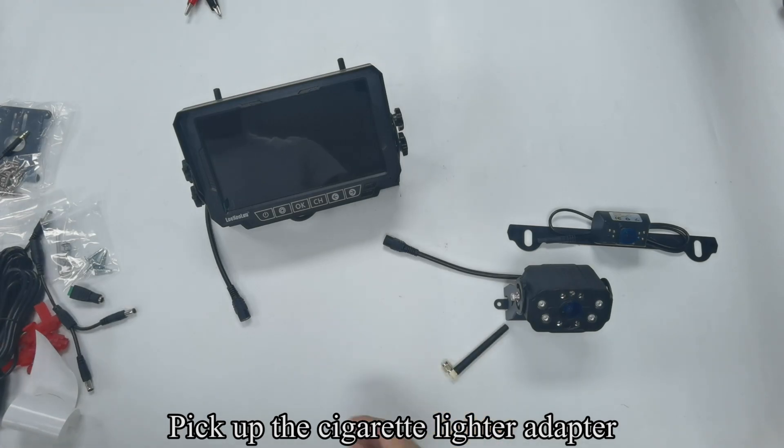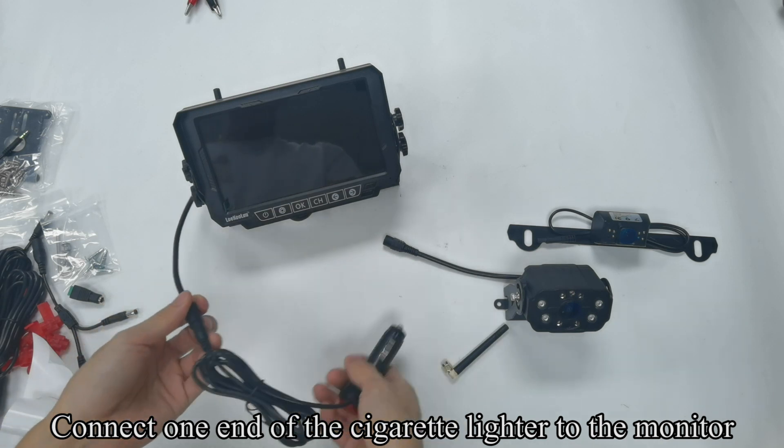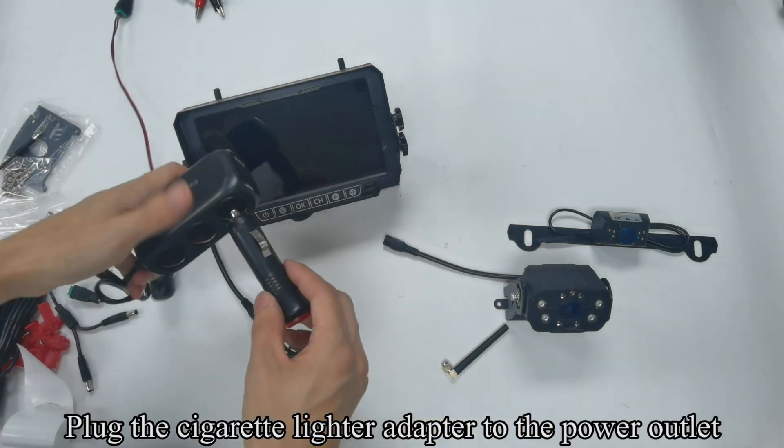Pick up the cigarette lighter adapter. Connect one end of the cigarette lighter to the monitor. Plug the cigarette lighter adapter to the power outlet.